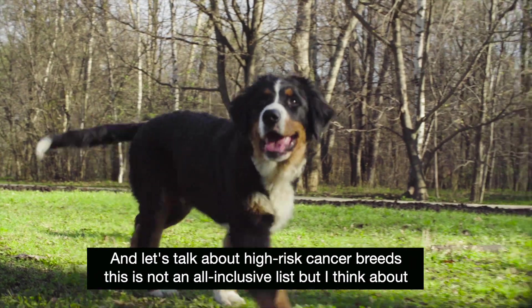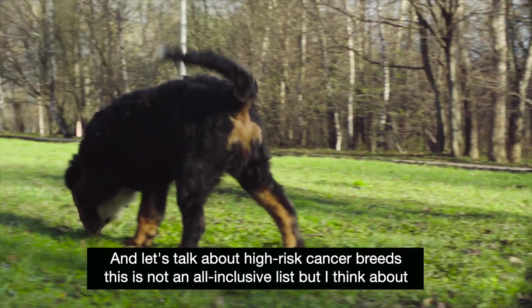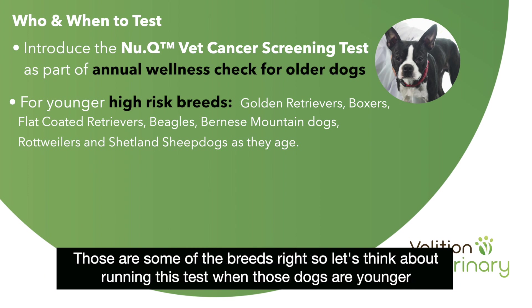Let's talk about high-risk cancer breeds. This is not an all-inclusive list, but I think about golden retrievers, Labrador retrievers, German shepherds, Rottweilers, Bernese mountain dogs, and flat-coated retrievers. Those are some of the breeds.